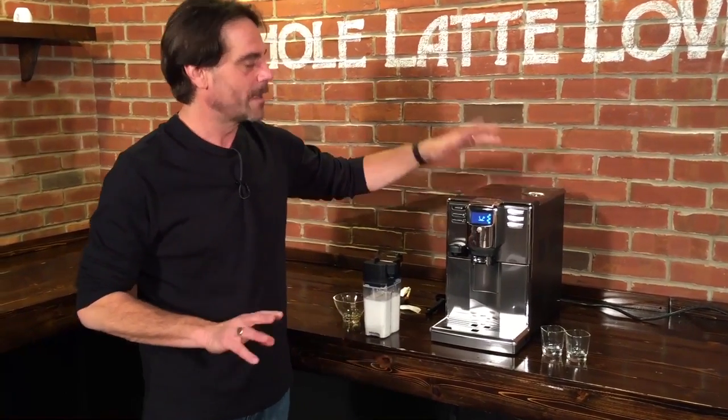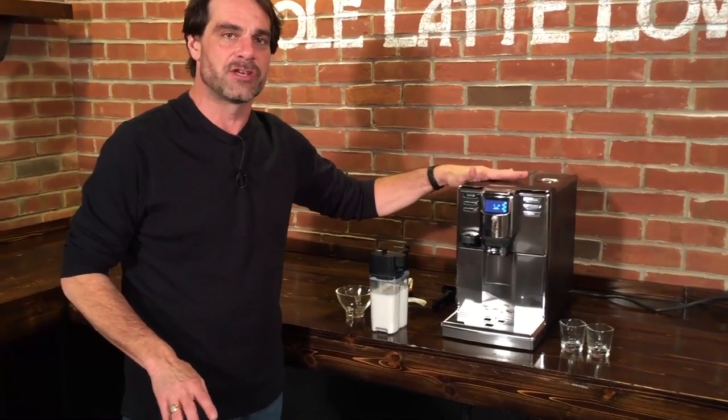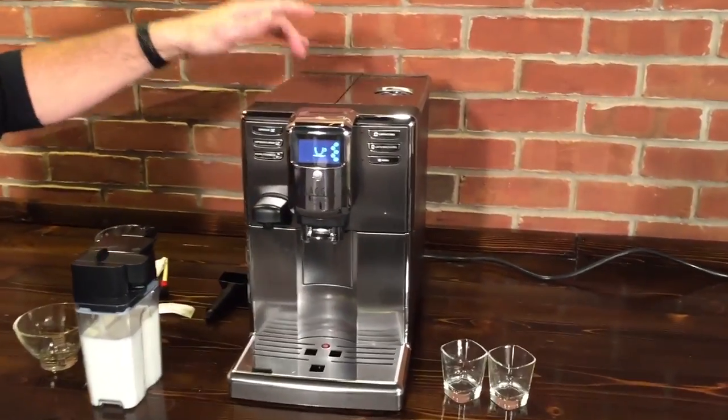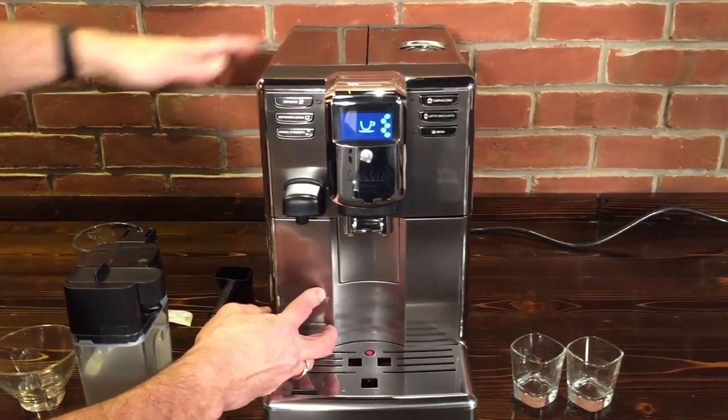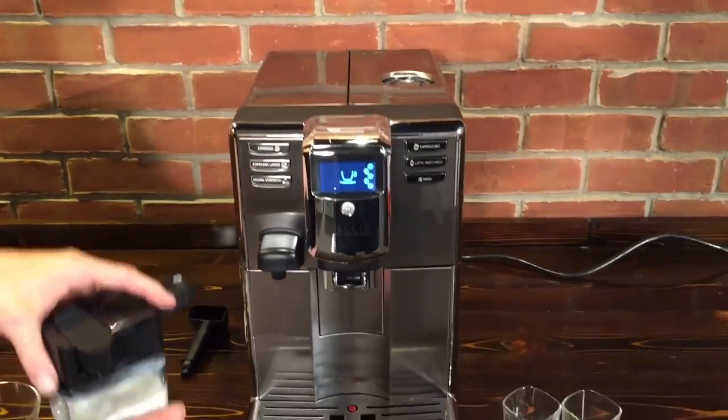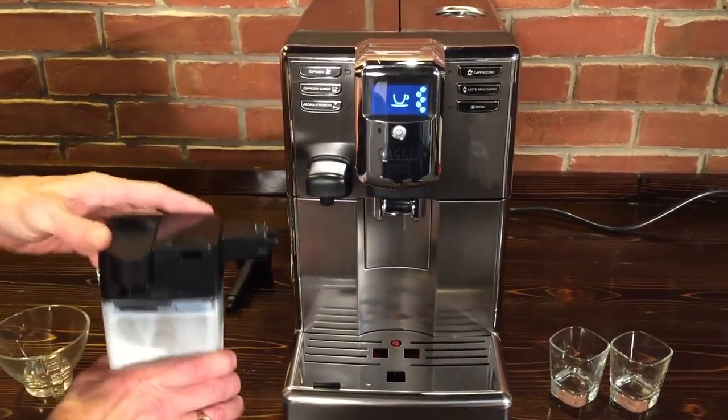There are three models to the Anima. We have the top of the line, the Prestige here. There's also just a base Anima and then the Anima Deluxe. Both the Deluxe and the Prestige will have some stainless steel on the front and up top. The other big difference with the Prestige — top line — you get the milk carafe.